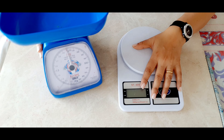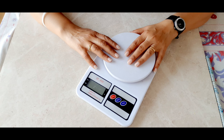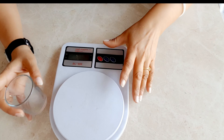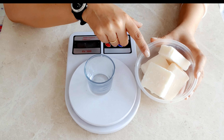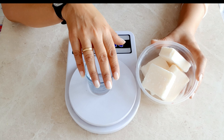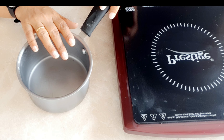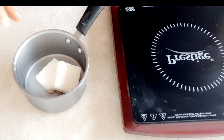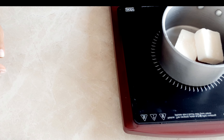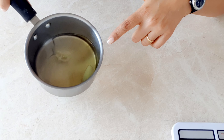Whichever weighing scale you have, use that — just make sure it is correct. For this tutorial I'm using my digital weighing scale just for a change, since I usually make all my candles using the old school blue scale. The melting process of the wax is on, and this is how your soy wax will look once it melts completely.